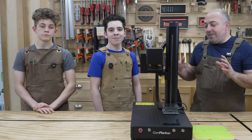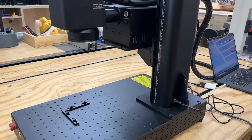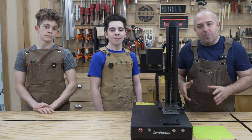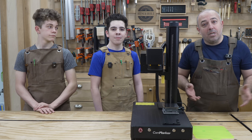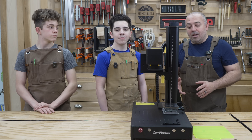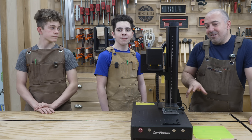Hey everybody, it's Justin from Bittner Built, and this is the CommMarker Omni-1. This is a really interesting laser that I've been wanting to get my hands on because it is a UV laser. This is different from your diode, CO2, and fiber lasers, and it holds a lot of possibilities for us. I'm excited to really get into this one today.